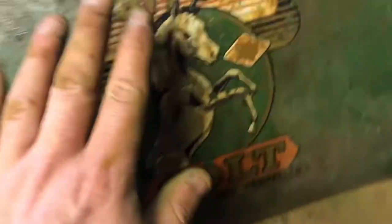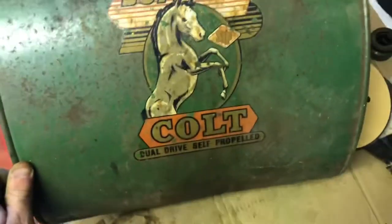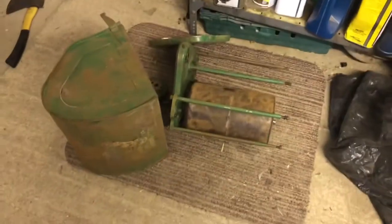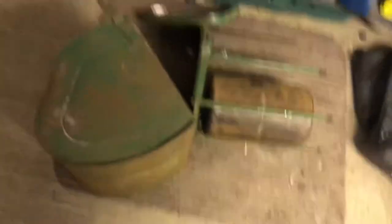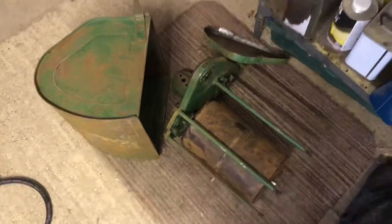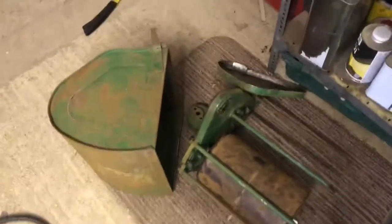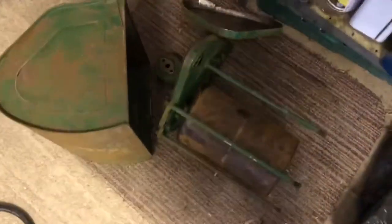Just doing the grass box now — we've got a new one to put on here. So that's pretty much it rubbed down. It just wants blasting off with the air compressor to get all the loose dirt off. Like I say I'm not going mad because I'm actually going to use this lawnmower when I'm done — it's not going to just sit in the garage as an ornament. It is going to be used, so I don't want to go mental with it.